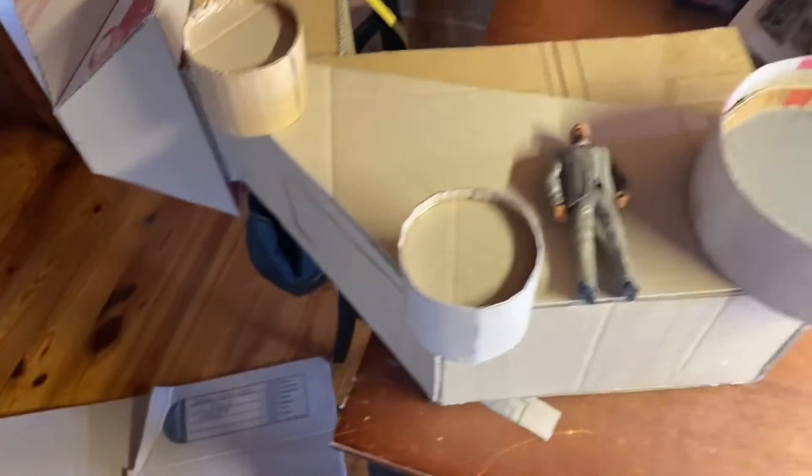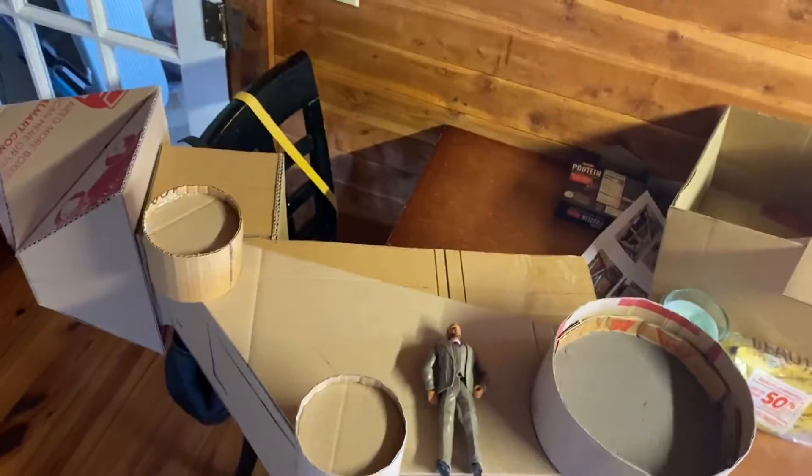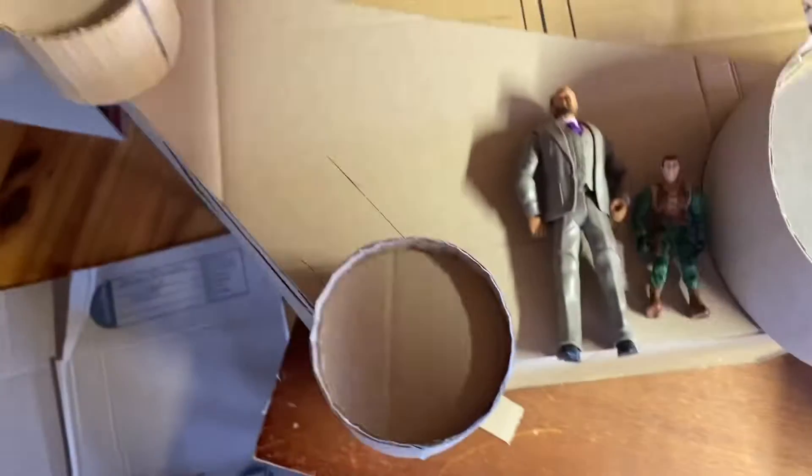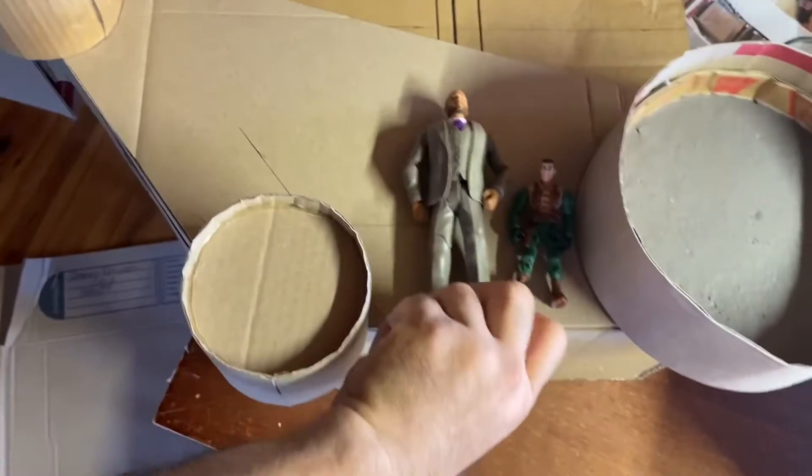Here's a six inch action figure — he's a little bigger than six inch, but anyways, see the scale? It's pretty large. Here's a three and three quarter guy. See the difference?